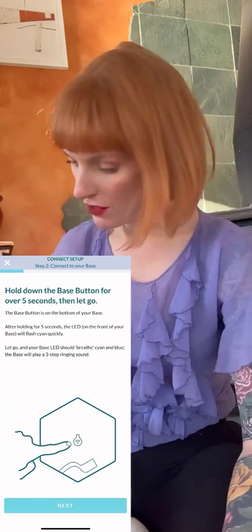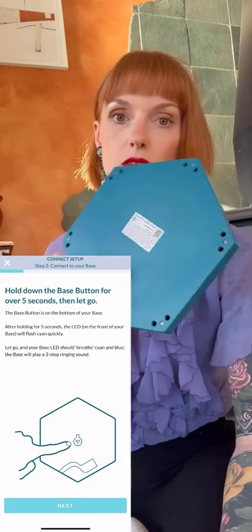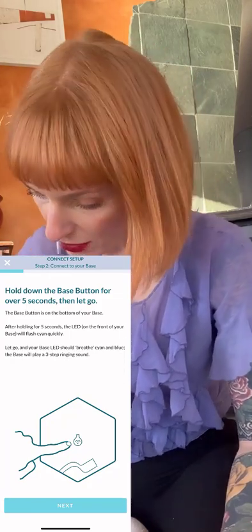You want to make sure your base is unplugged. We're gonna hold down the base button for five seconds or more — that's this button right here. Then it's gonna be flashing on the front side. Right now I'm just going to be writing in the serial number in the little spot where it says serial number.